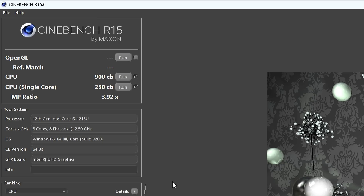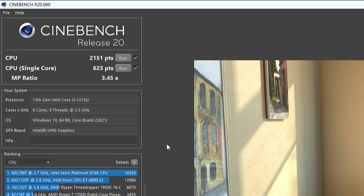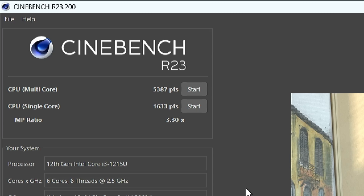Now we will have a look at some benchmarks — Cinebench and games — but we will also talk about fan noise, the power consumption, and the temperatures. In Cinebench R15, we're getting 900 and 230 points. In R20, we're getting 2,151 and 623 points. And in R23, we're getting 5,387 and 1,633 points.